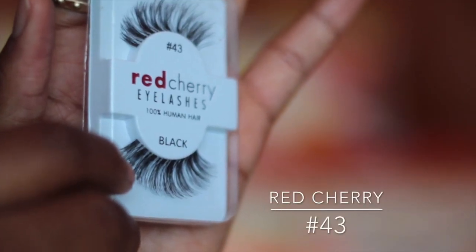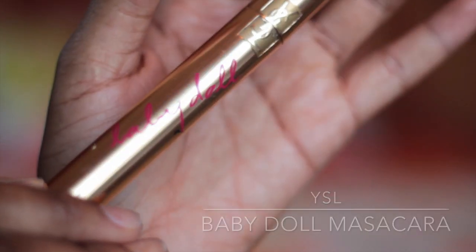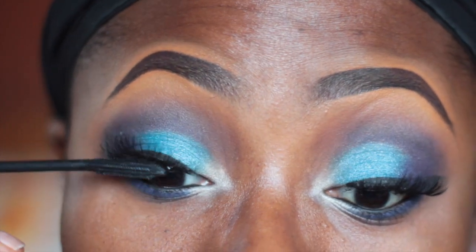For my lashes I use the Red Cherry lashes number 43. Next I'm applying the YSL Babydoll mascara on my upper and lower lashes.